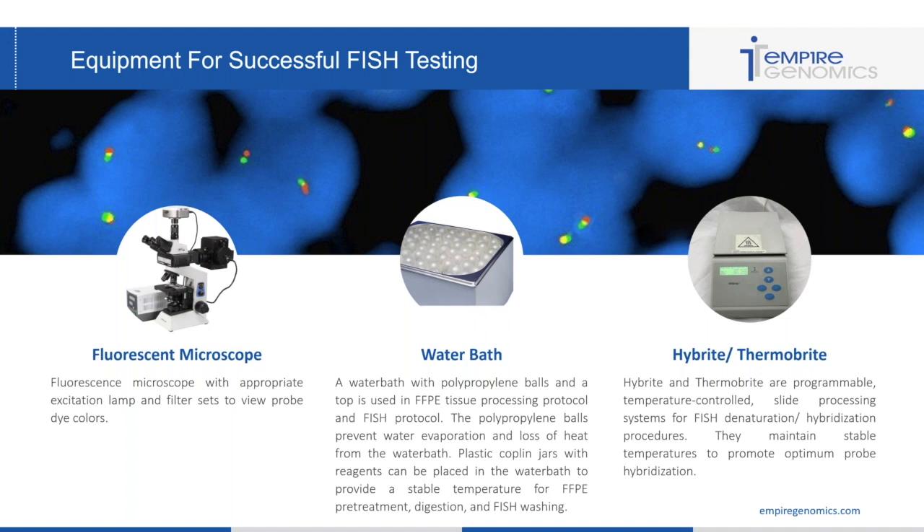If you intend to run an FFPE tissue processing protocol, having a water bath or a few water baths is always a great idea. With the FISH protocol, the washing step is done with Coplin jars in a water bath to keep the temperature of the hot wash. Having polypropylene balls will help prevent water evaporation and loss of heat, and a top on the water bath will further prevent heat loss. You can place plastic Coplin jars or plastic slide containers within the water bath for FFPE pre-treatment, digestion, and FISH washing.